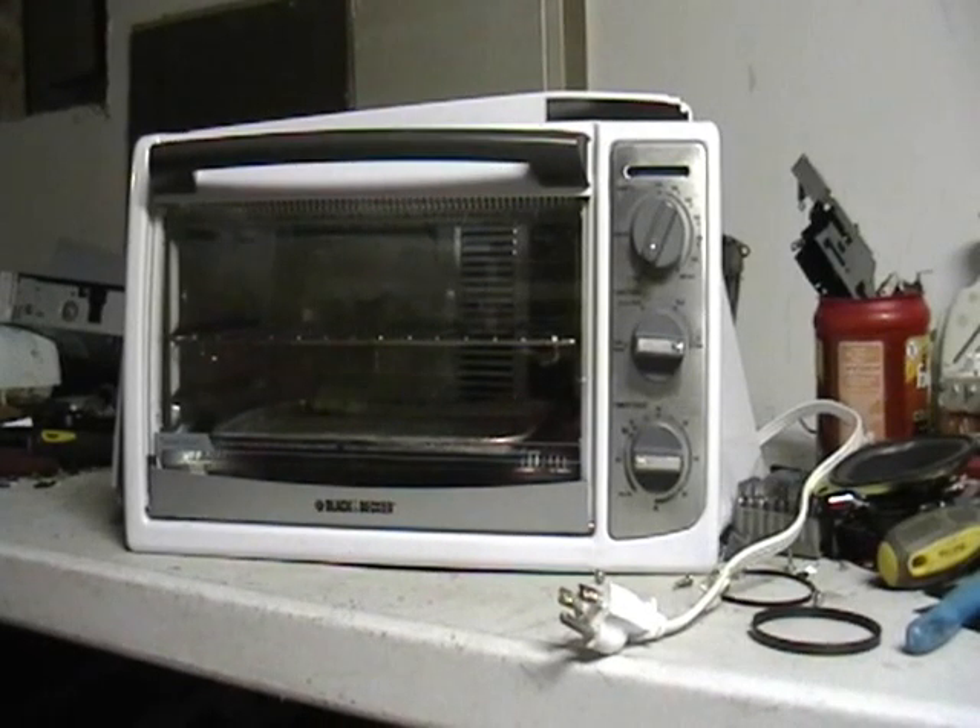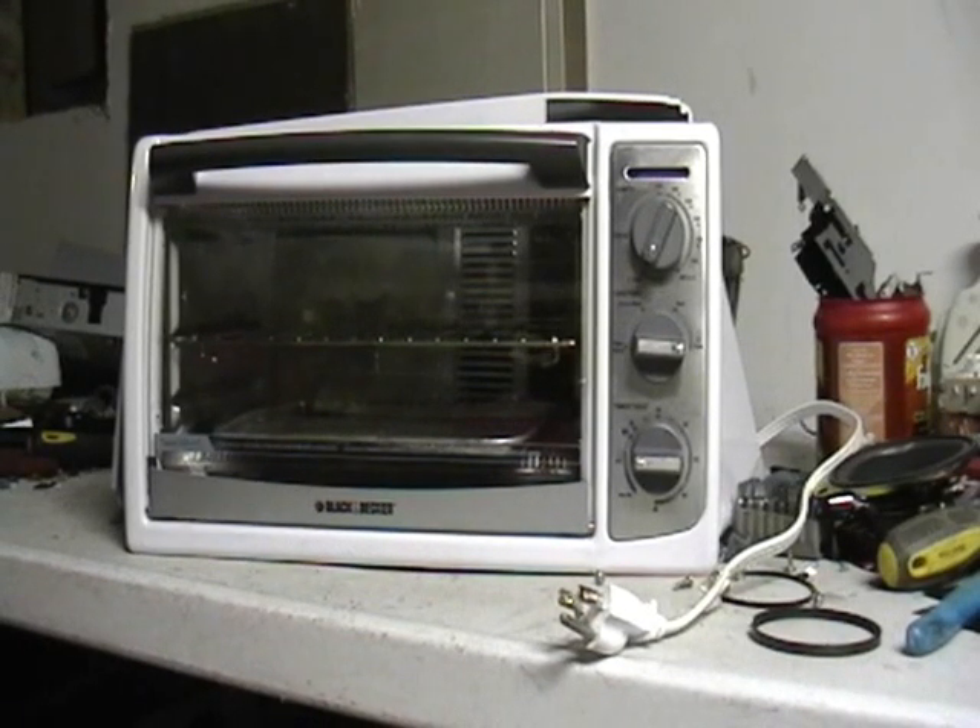Hey guys, it's Mike the Scrapper. I have a toaster oven I found on the street. This was about 6 in the morning, I was walking by and I was like, hey, look at this — a toaster oven.